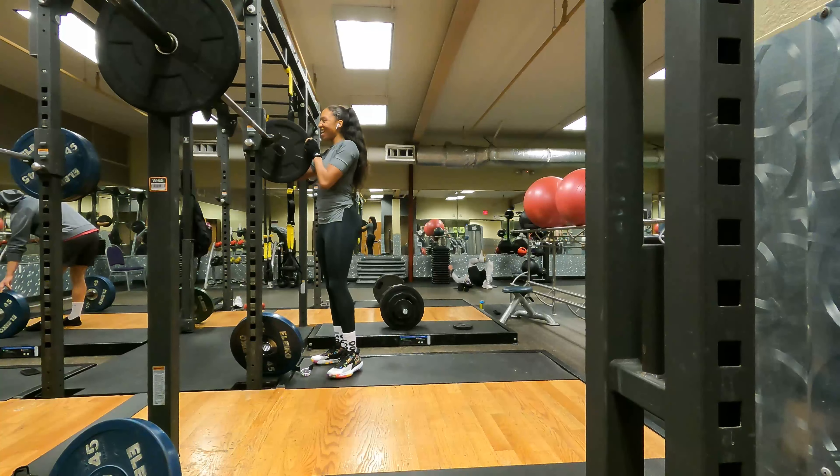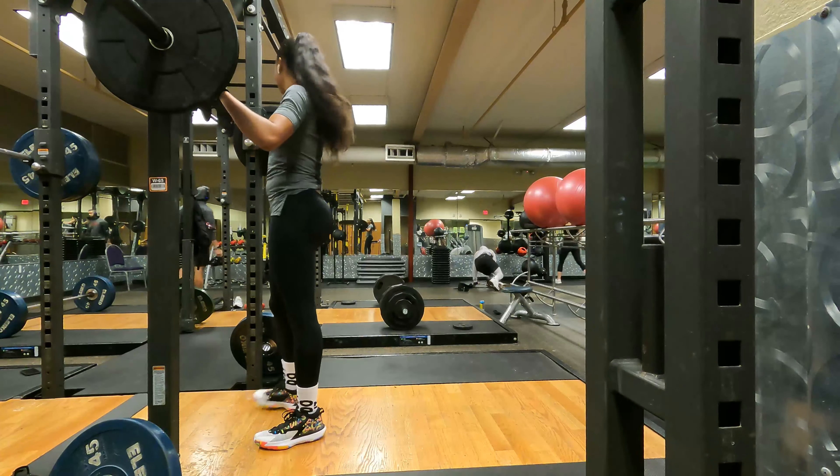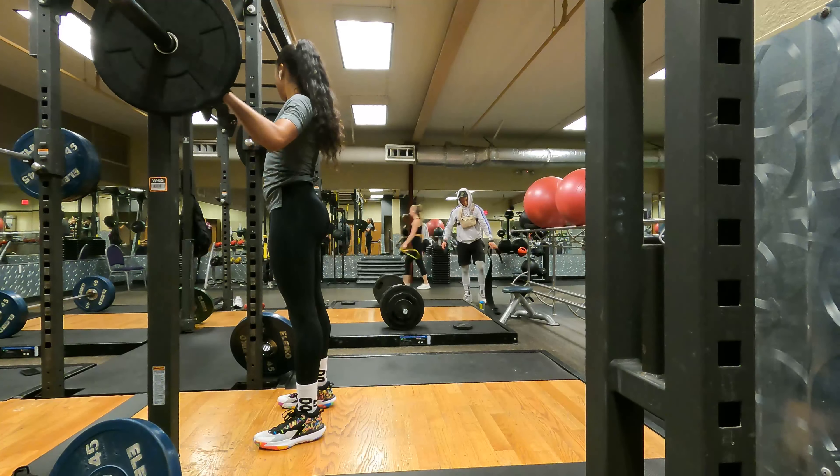Our favorite — squats! Of course we have to warm up. The bar is 45 pounds. We put 10 pounds on each side and do a nice 10 reps to get our butt and glutes ready for the big weight.